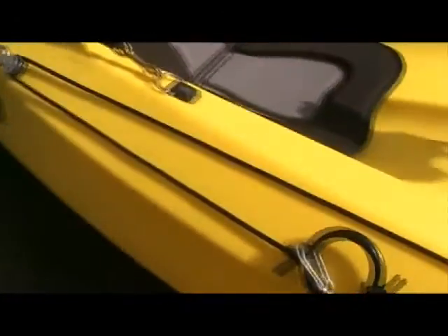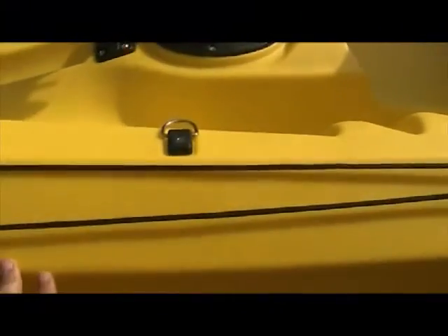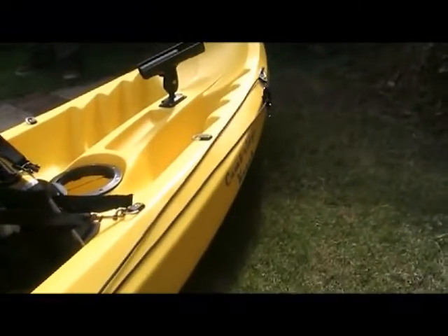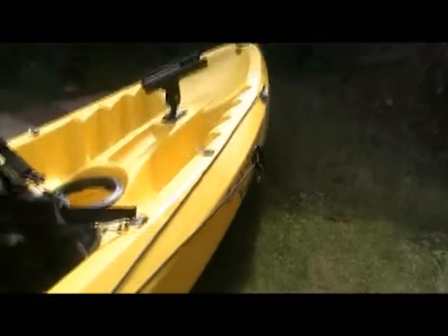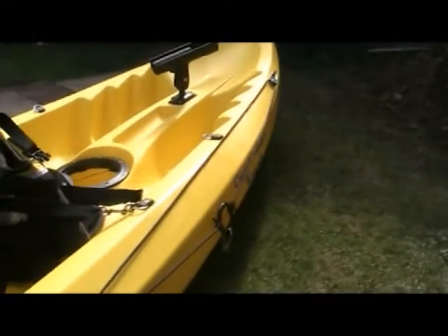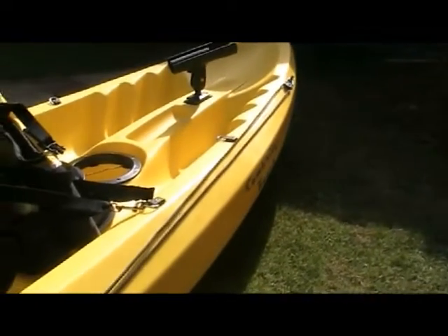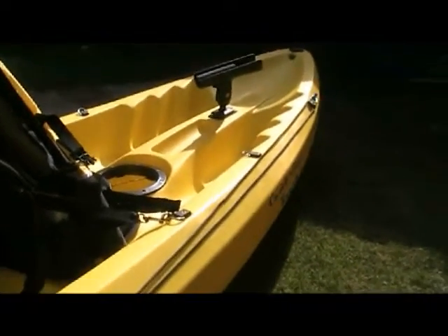I've also added an anchor trolley, which is used to position your anchor. You attach the anchor to the ring and then move it to either the stern or the bow depending on what you need. I've also got a drogue parachute which can go on the anchor trolley as well, and we're planning on getting a half anchor trolley for the other side to be used for the drogue.